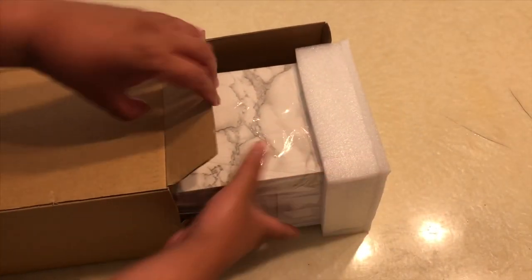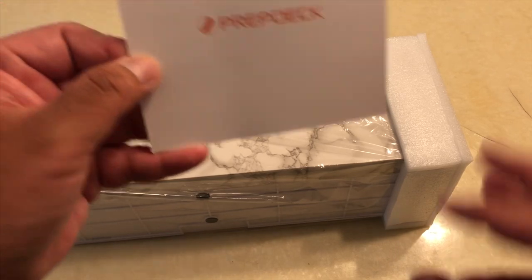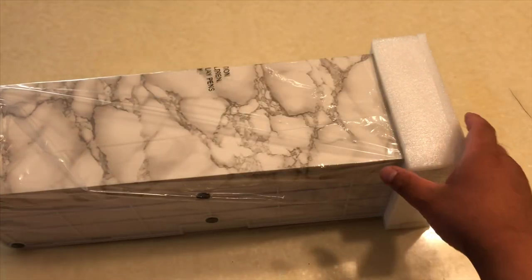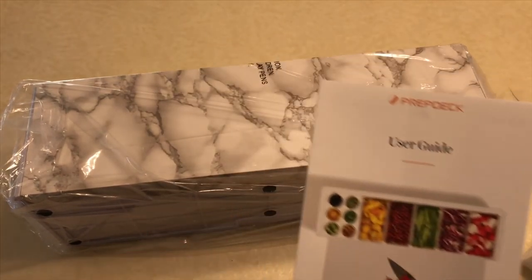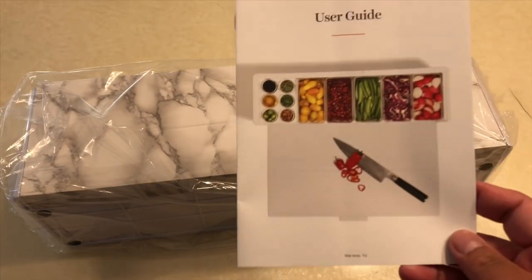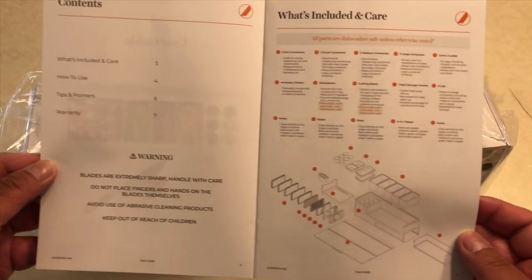I got the marble color one — there are different colors you can get, I just happen to like marble. Nothing else in the box. It also came with a user guide. This box came inside another box, and on the outside was the user guide — the Prep Deck user guide.